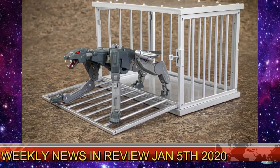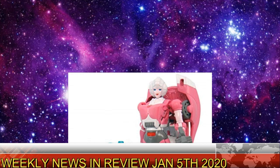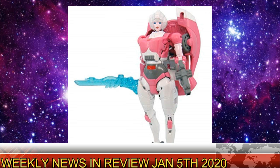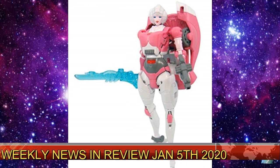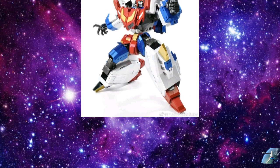Welcome back to the Tigerium Hanger. This is Mike and I'm coming at you with the weekly news in review for January 5th, 2020. It's going to be really hard to say all that right all the time, getting used to a new year, first news of the year. So let's get right into it.